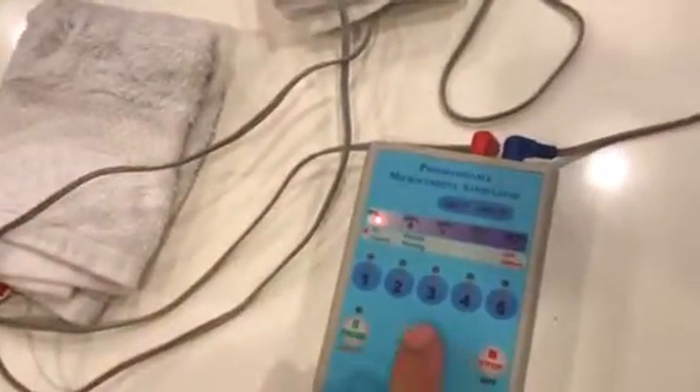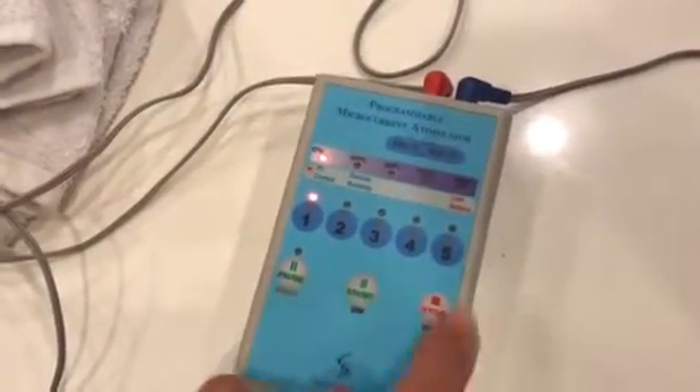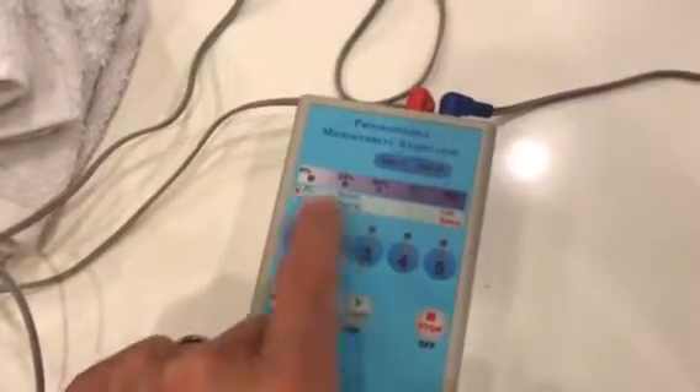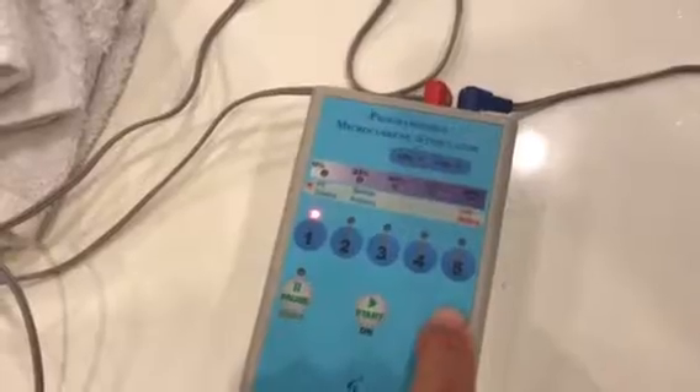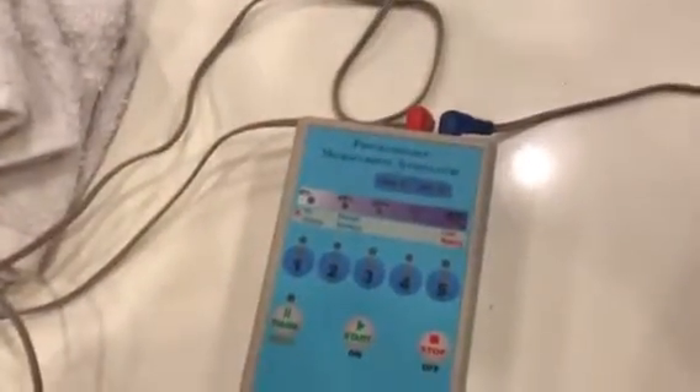Then when you come back, resume your program. Or if you need to stop it for some reason, you can just push stop. In the stopped mode, we just see it flashing like that. To turn it off, we just hold this button, and it turns off. And there's your treatment.